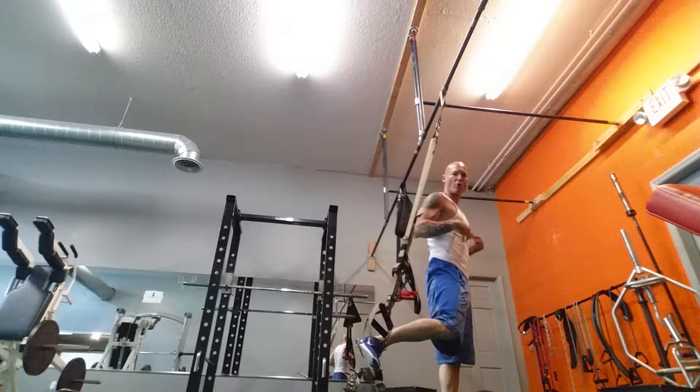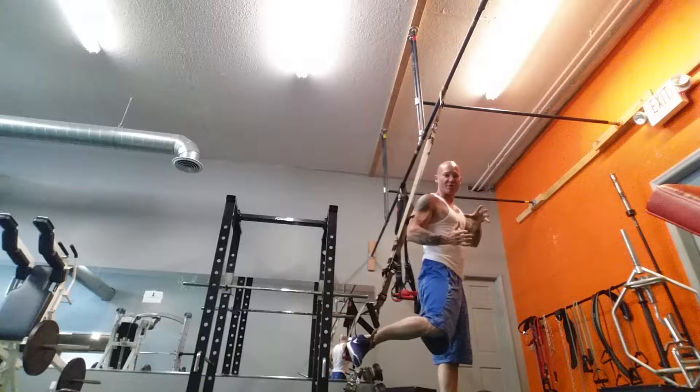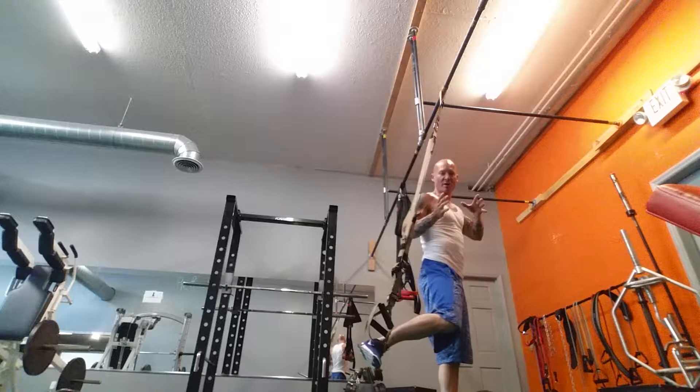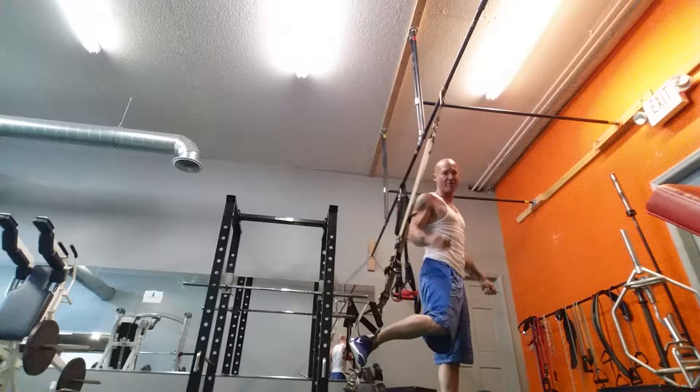It's going to really work our core, our shoulders, our chest. This is a more advanced exercise. You can start off doing a closer angle of degree, which is easier — the farther back you go the more difficult.